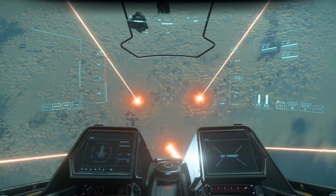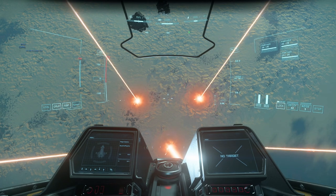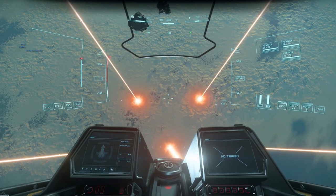One of the most important maneuvers for star resistance and dogfighting is the 45. All it is is that you're turning your ship at 45 degrees using your pitch and your yaw.